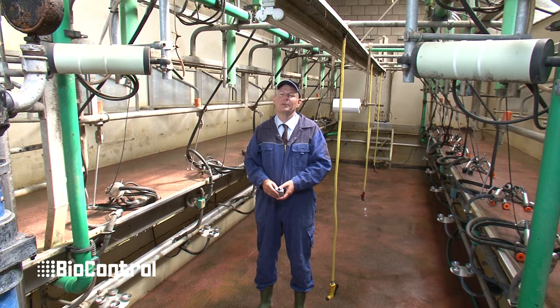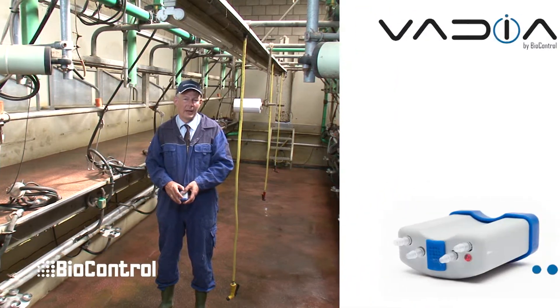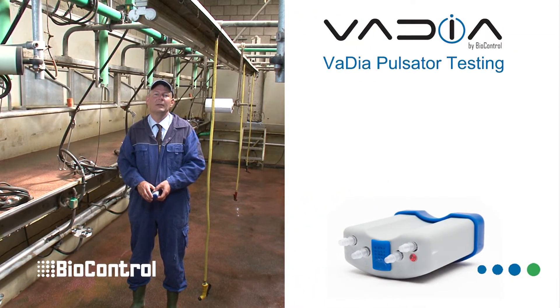Hello and welcome to this Beer Control product presentation. My name is Epi Postma, and on this nice farm of family Grolloman here in the Netherlands, I'm going to demonstrate to you the VPT software, the Vadia Pulsator Testing software.